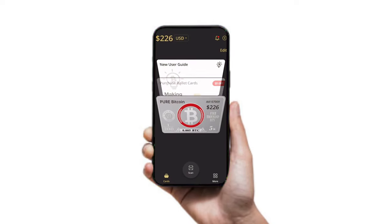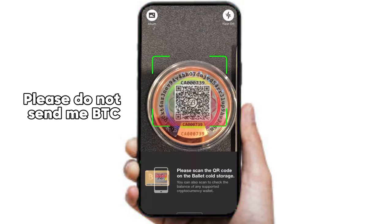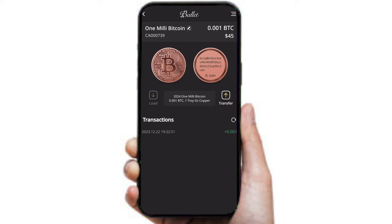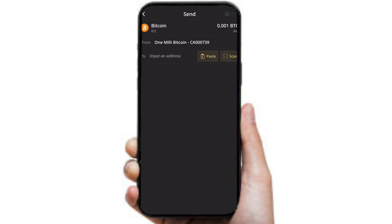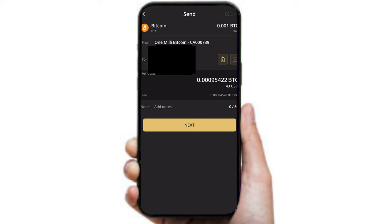Now let's hop onto the app and use the Ballet wallet to access our Bitcoin on our physical coin. So we're at our app here — I have a couple cards — and what you want to do is just go ahead and scan the back of your coin, then confirm that your address is the same as the coin. Click Transfer if you want to send coin. It's very simple — you can either paste the address or scan a QR code. In this case I'm going to scan a QR code to send off some Bitcoin and send all of it.